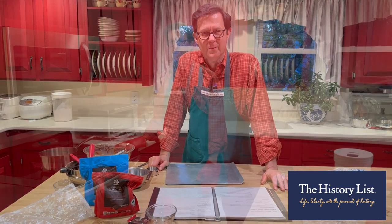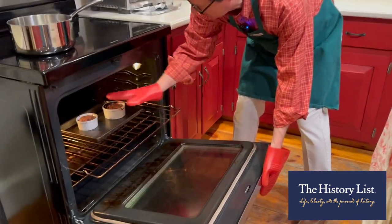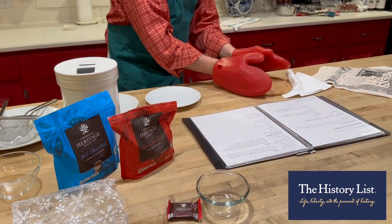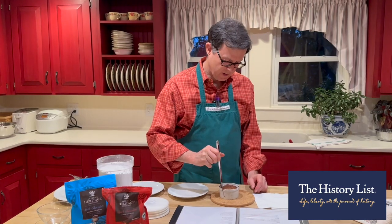We'll let those bake. It's been 12 minutes — we're going to take the smaller one out. The instruction is to let that cool for one minute so we get a clean release.